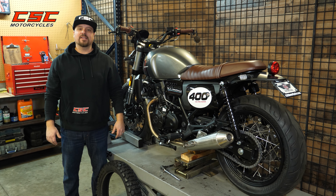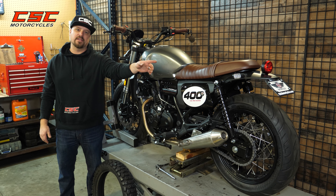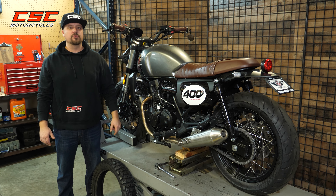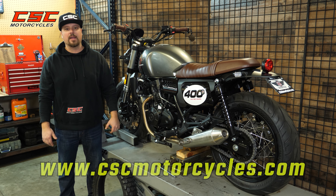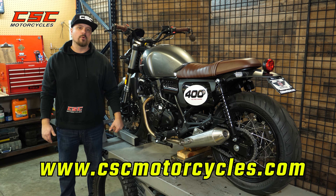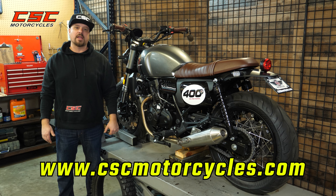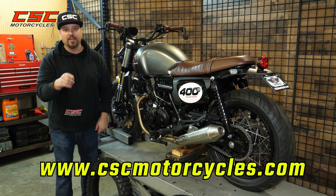Thanks for joining us once again here at the CSC Garage. I enjoyed showing you just how easy it is to relocate the license plate and delete the mud guard on your SG400. All of these parts can be found through our website. Be sure to check back for more episodes as we continue building up CSC motorcycles. And as always, if you don't do anything else, enjoy the ride.